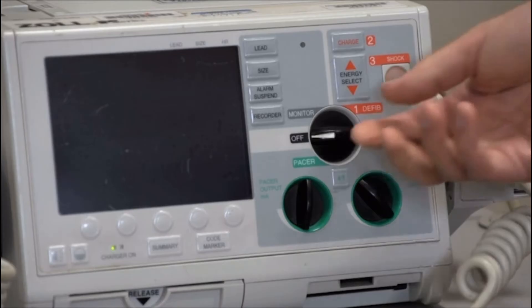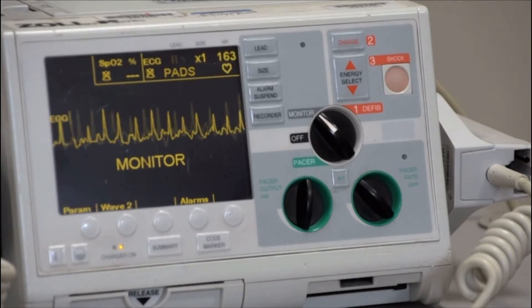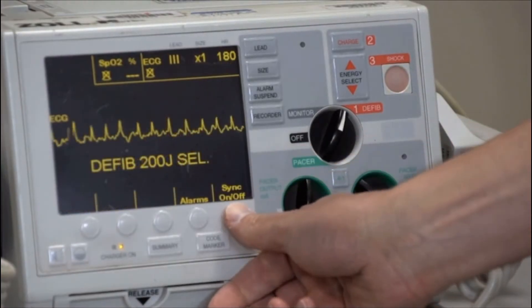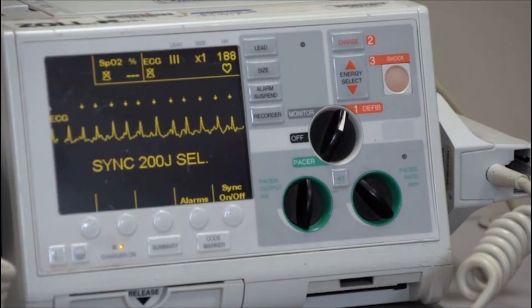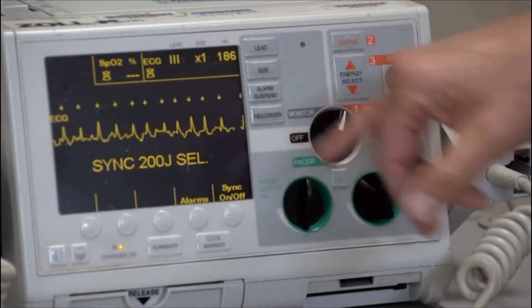Turn the machine on. Ensure the monitor is displaying a clear rhythm so that it may synchronize. If the rhythm is unclear, switch to a different lead on the monitor. Press the Sync button. This activates synchronization, which prevents a shock from being delivered during the cardiac repolarization phase, which can trigger ventricular fibrillation. Look at the monitor to confirm synchronization, which is usually indicated by a brightening of the peak of each QRS complex.